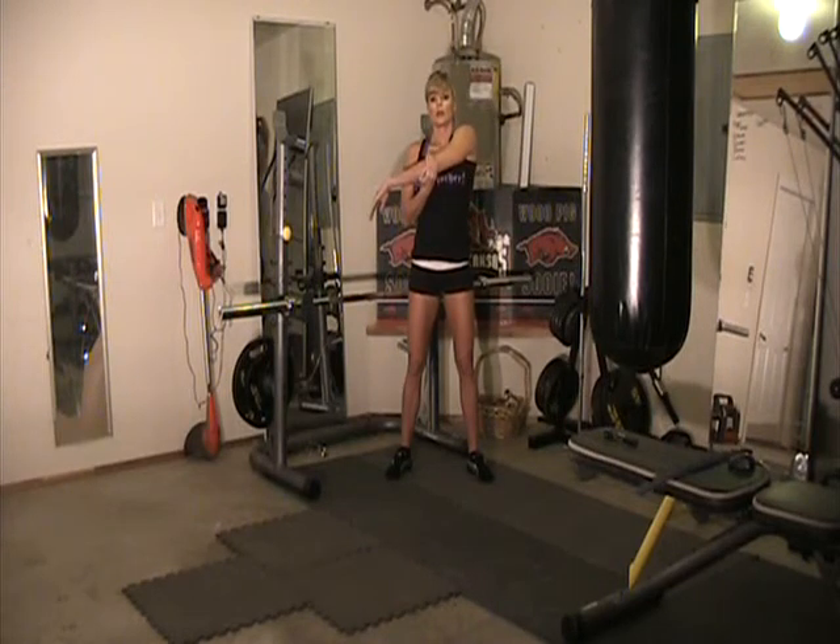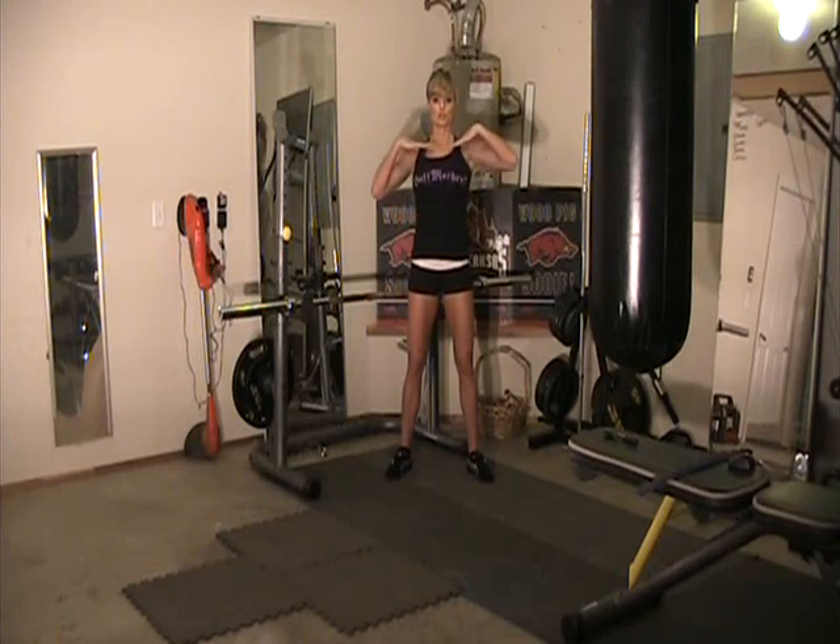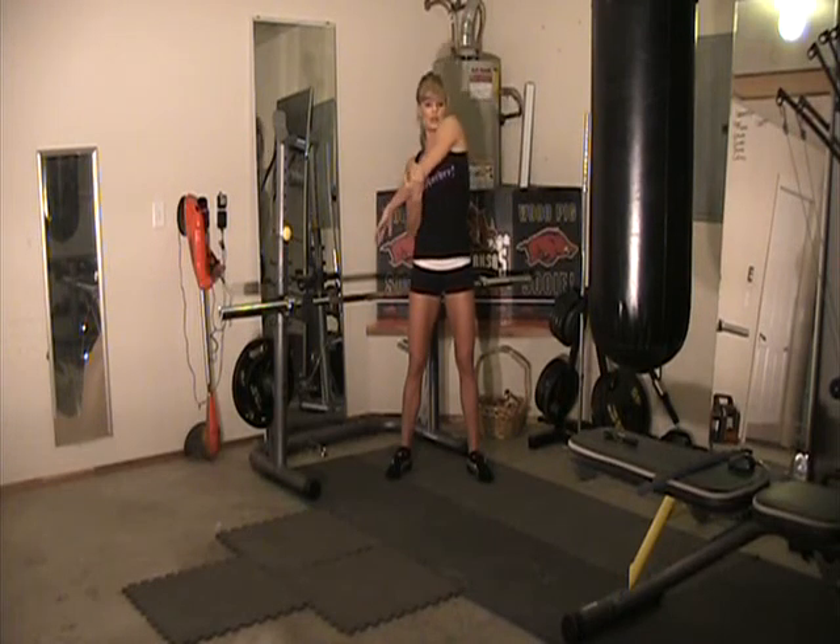Now let's switch arms. Make sure you're breathing, and make sure you're stretching but not overstretching — don't cause yourself any pain. You want to keep your upper body in a solid square position as you do this. You're not leaning over to the side — keep that upper body square as you're stretching.